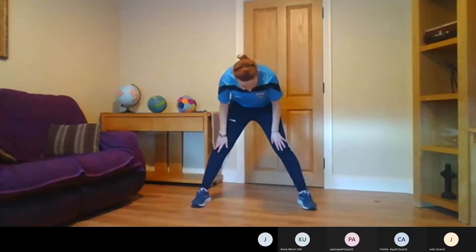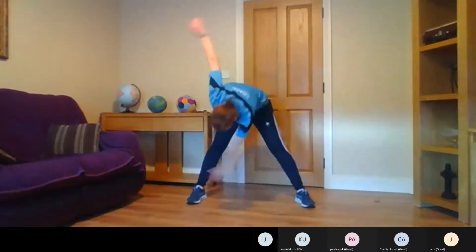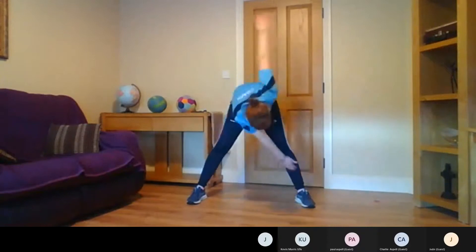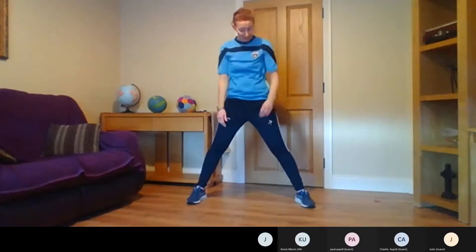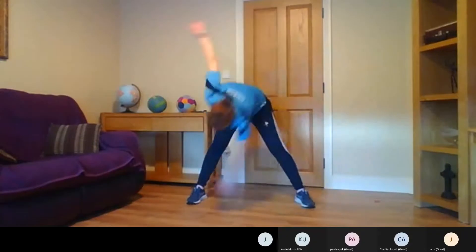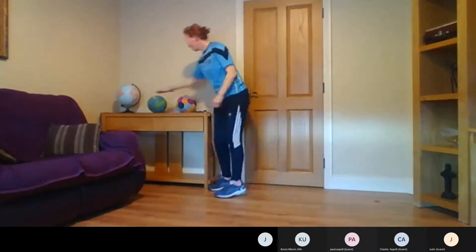Now I'm just going to go down and we'll do a few toe touches. We're going to go for 10 — ready: 1, 2, 3, 4, 5, 6, 7, 8, 9, 10. Up we get, roll the shoulders again, and another 10: 1, 2, 3, 4, 5, 6, 7, 8, 9, 10. Very good — that's the stuff, so I think we're all well warmed up now.